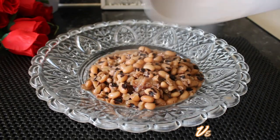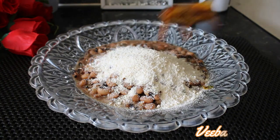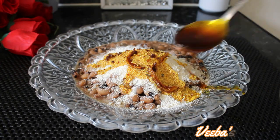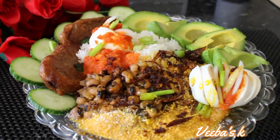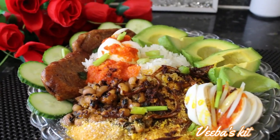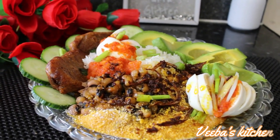Hi lovelies, welcome back once again to Viva's Kitchen. I believe you are all doing great. Today I'm back and I want to share with you how to make this simple and super duper gari and beans recipe. I hope you like it — please stay tuned as always to the end and be inspired.